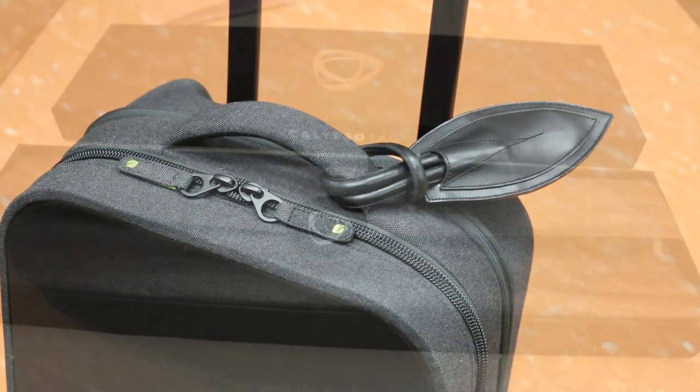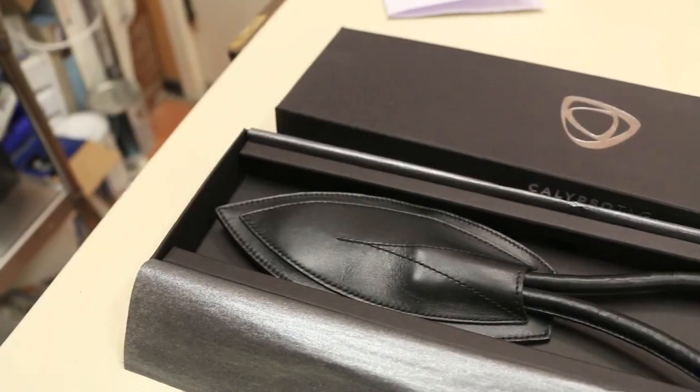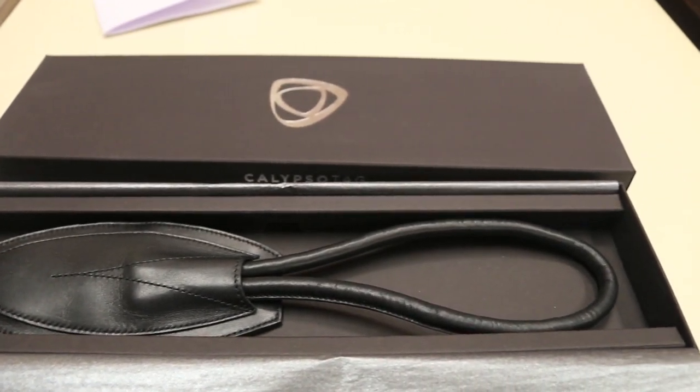What's up guys, RandomRazer here with another tech video for you guys today. Today I bring you a quick in-depth review of the Calypso Tag. So without further ado, let's check out this luggage accessory, see what's a little high tech about it, and give you guys my full in-depth review.